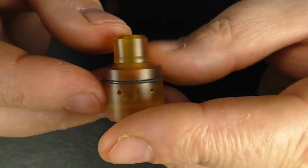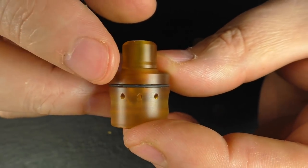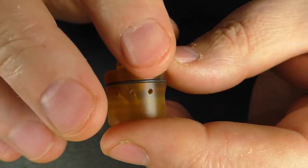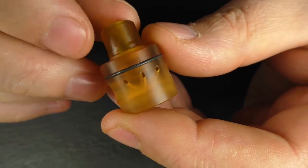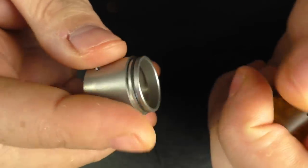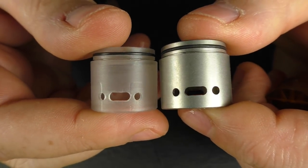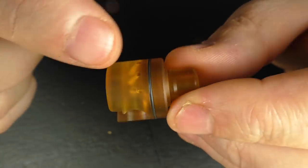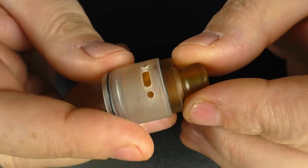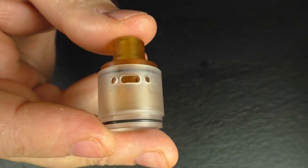This is an Ultem insert — it comes with an Ultem drip tip as well. We have a single o-ring here, and we have three 1.5 millimeter air holes on either side. You can adjust this so that you can have all six open or just down to one on either side. I'd always advise that you get a bit of e-liquid and smear it on the insert first, then pop it in — it just clicks into place and clicks onto there like that.